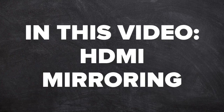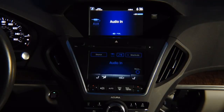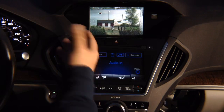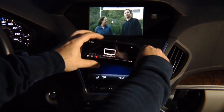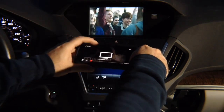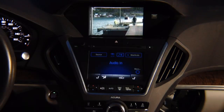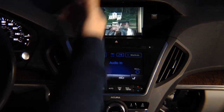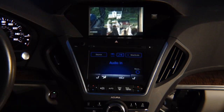In this video: HDMI mirroring demo. Press and hold the back button, go to HDMI, select it, hit enter and there you go. You have Netflix — it says 'not playing on your TV' but you have Netflix on the screen — or you can mirror the entire phone. Whatever you see on your phone will show here, iPhone and Android.